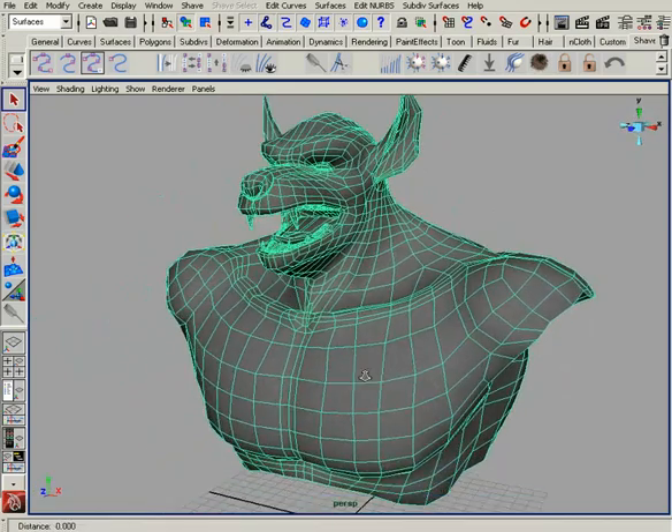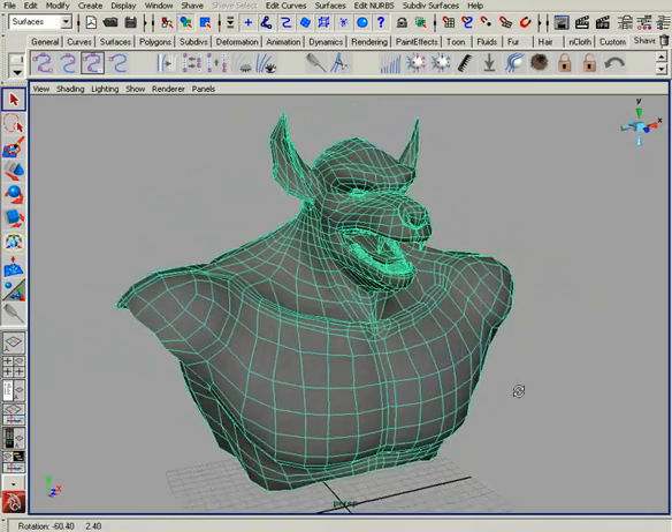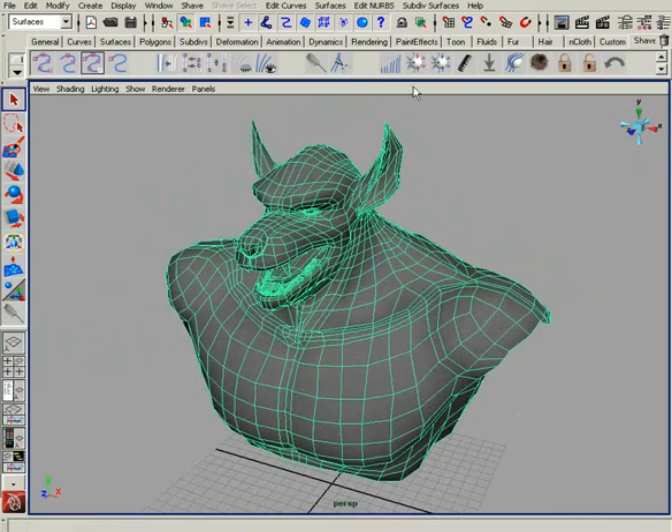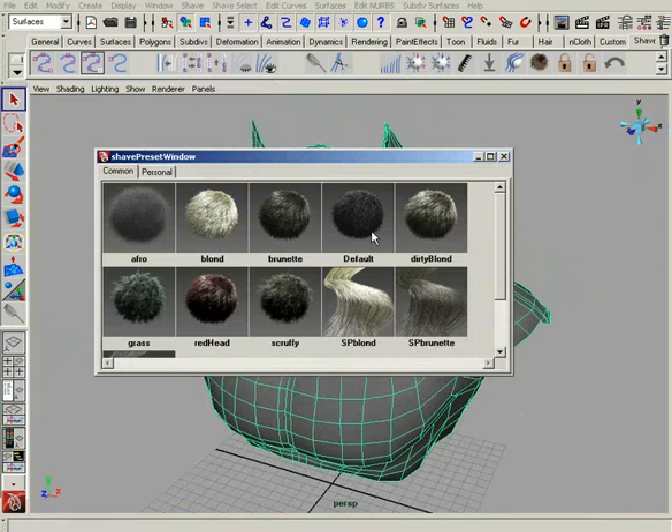I want to use this guy as an example of attenuate and re-comb, which will save you a lot of time. The first thing we'll do is select the surface, go to Shave, Create New Hair, and then choose the default.